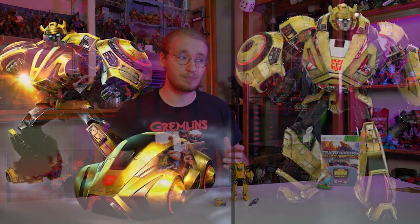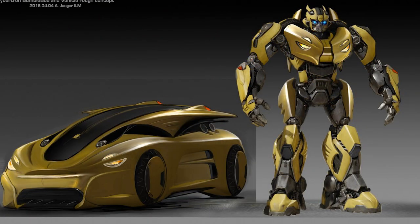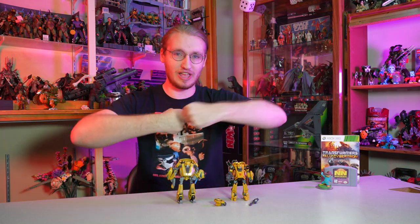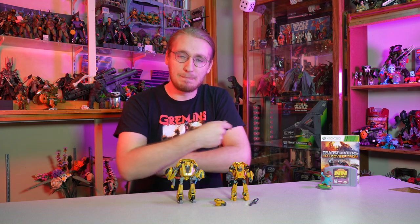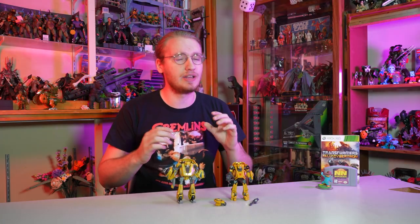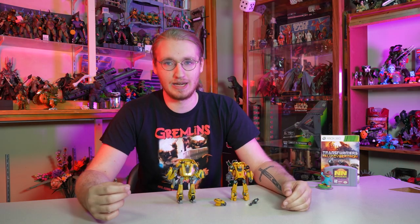This design for Bumblebee is pretty much the definitive design for me. Part of why I love Bumblebee so much is because that Bumblebee design from the beginning of that movie clearly took a lot of inspiration from this design here. The big chunky tires on his arms like shield discs — like bucklers. He's got the energon swords, and he's just this little dude with attitude. This is just peak Bumblebee design.